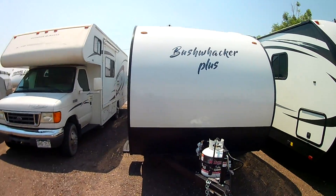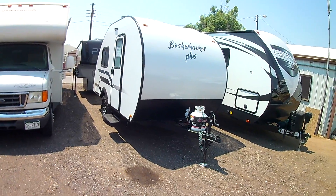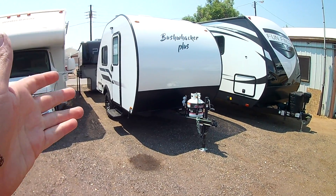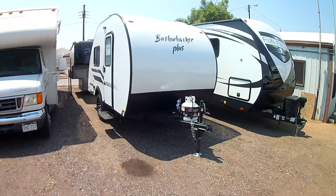The Bushwacker brand is made by Braxton Creek. They've been extremely popular — we love them because they're light, easy to tow, kind of everything you need, nothing you don't. Now, as opposed to the regular Bushwacker, this Bushwacker Plus does have a bathroom in it, so it's pretty self-contained, fully contained camper. Let's take a look.